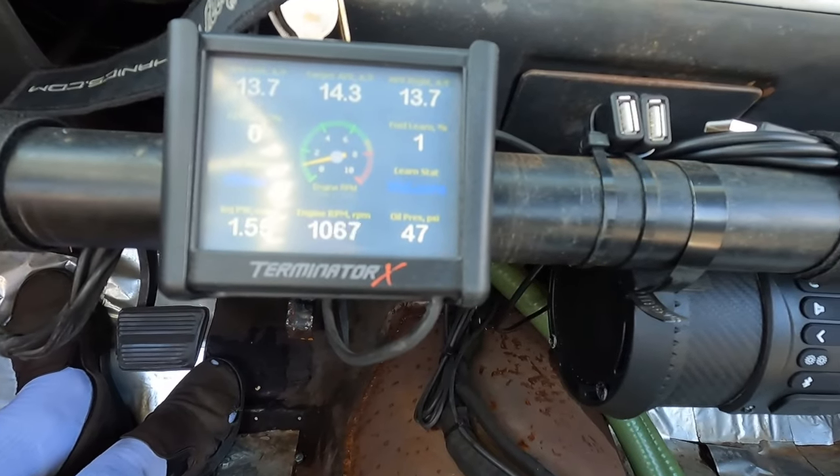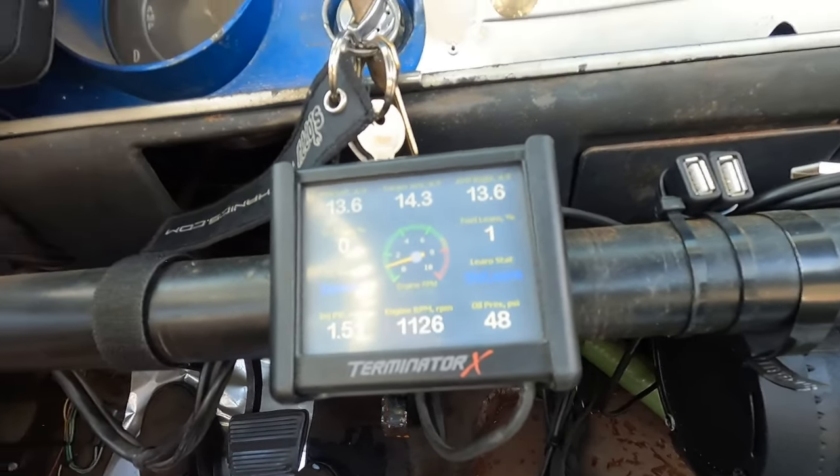So immediately it registered oil pressure, which tells me it should be good. Happy with that. Let's cruise over to the gas station, give her a once over there, put some fuel in, and then we'll go cruise around.